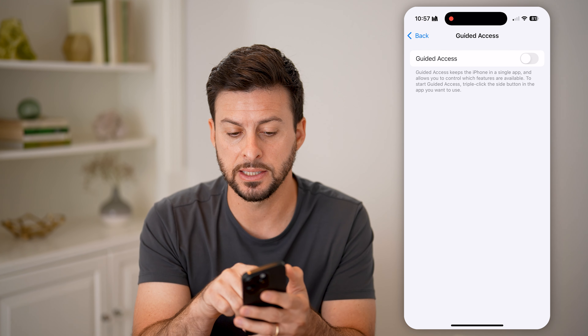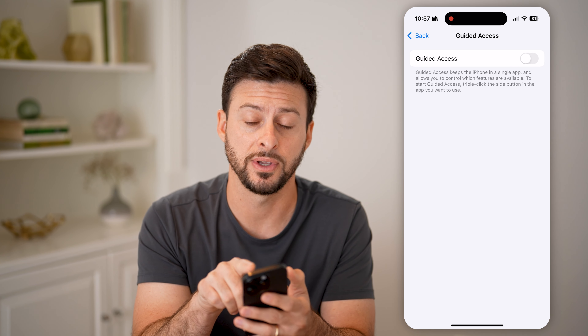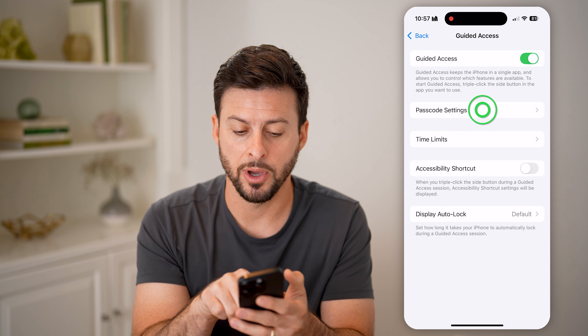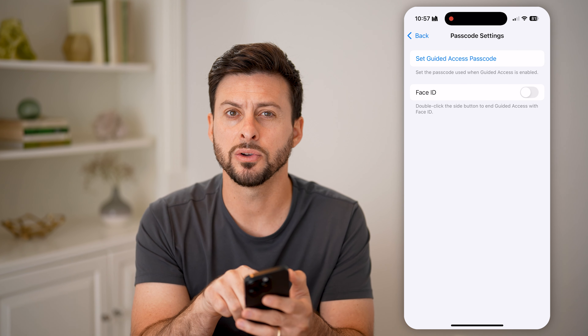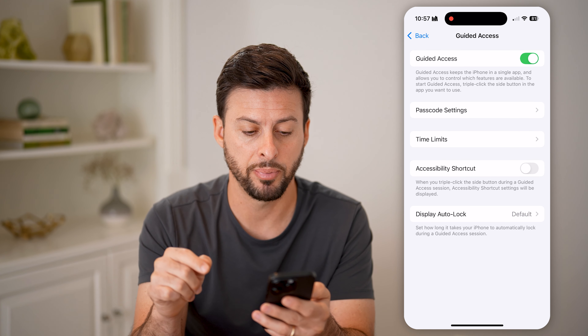We're going to use Guided Access. It says it keeps the iPhone in a single app and allows you to control which features. Turn this on. I would recommend tapping on Passcode Settings — you can either type in a passcode or just use Face ID. Let's use Face ID in this example.